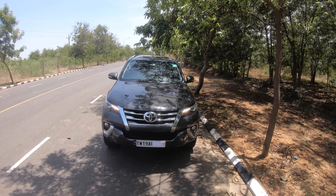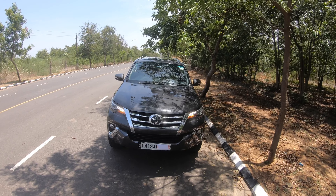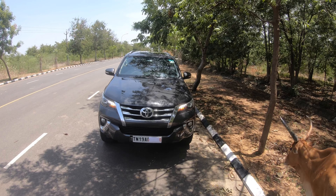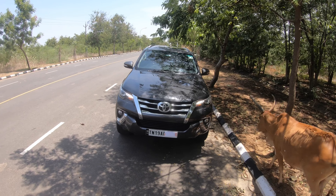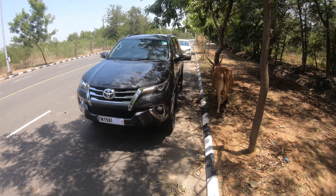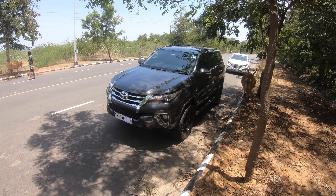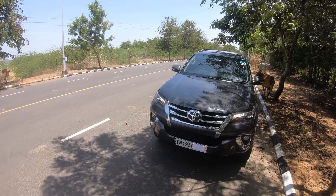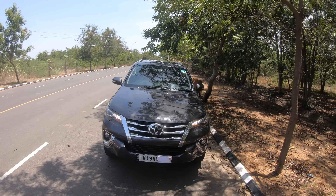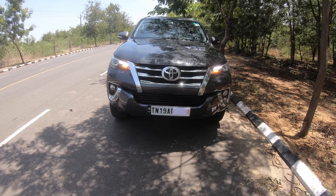Hello guys, welcome back to another video. As promised, we are in Part 2 of the Toyota Fortuner. We have the 174 bhp four-wheel drive variant with us today, and it produces 370 Newton meters of torque. That's pretty cool — amazing power output. Let's do a small walk around.